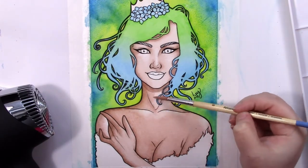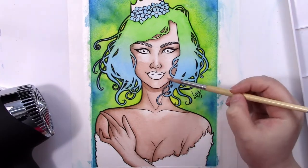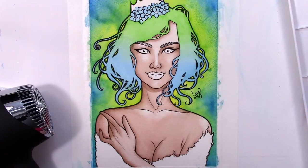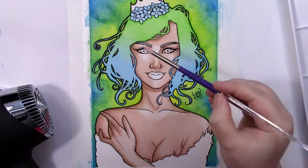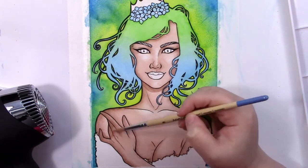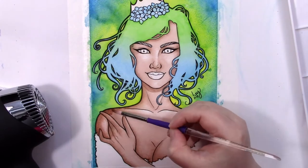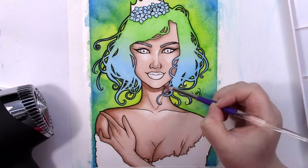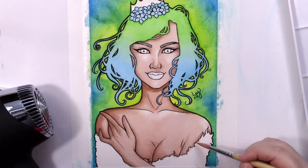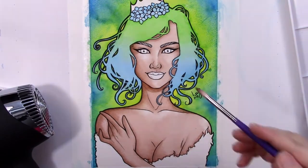You can add really stunning texture to watercolor using simple household products. You can add rubbing alcohol or even plain water to create cool bloom effects — the paint will expand away from the alcohol or water in different ways. You can also add salt, which is a personal favorite of mine. You sprinkle salt onto a wash and let it dry before scraping it off. Salt absorbs the paint, leaving behind a cool crystalline pattern, and it can also add some sparkle as well.